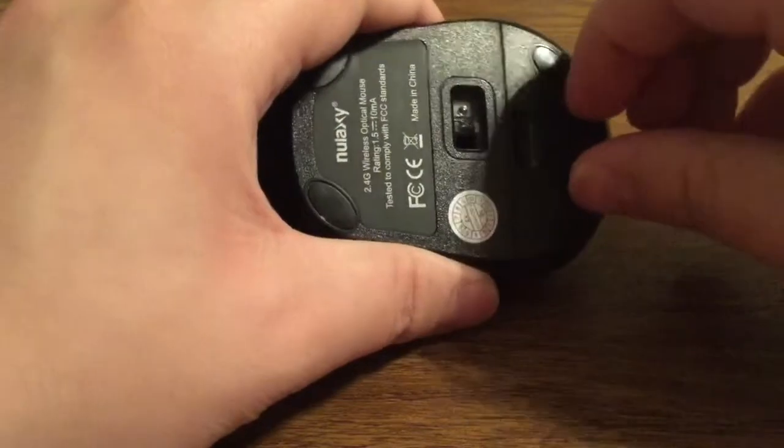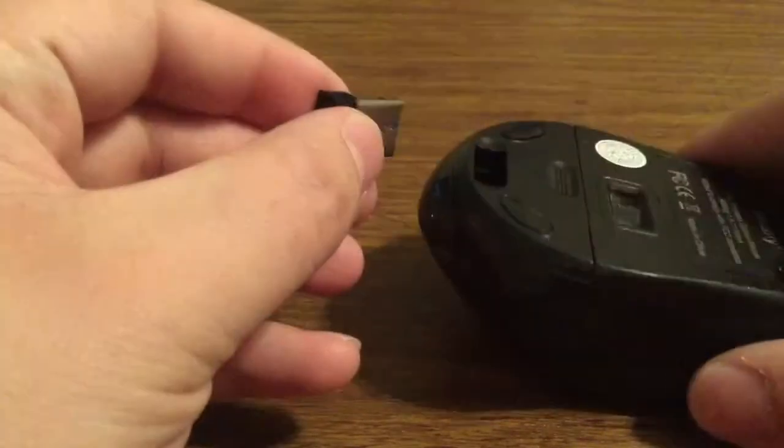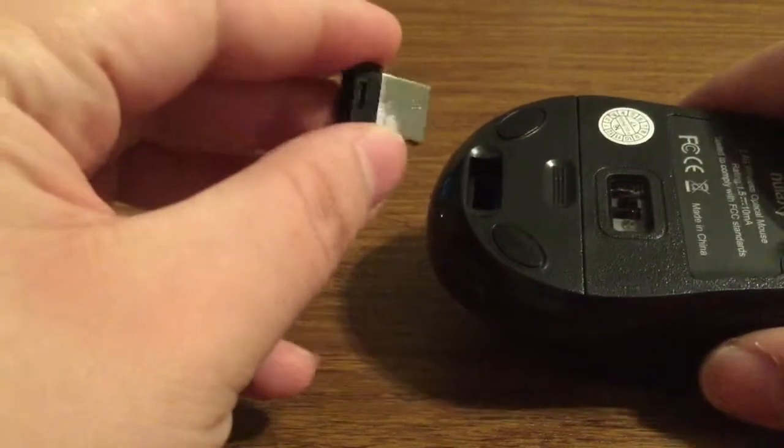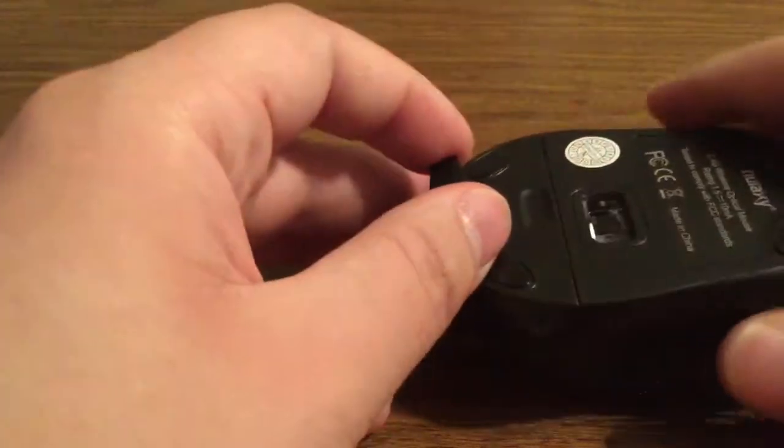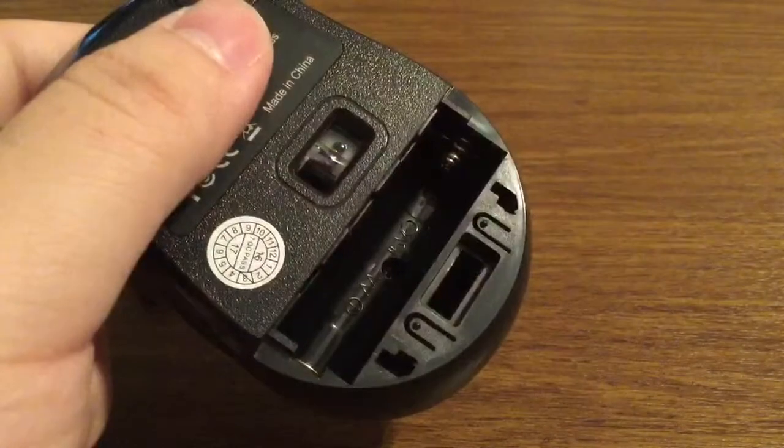That other port is your USB stick that you plug right into your computer to begin using it. I really like that you have easy storage — when you're not using the mouse you have somewhere to place the USB stick so you don't lose it.